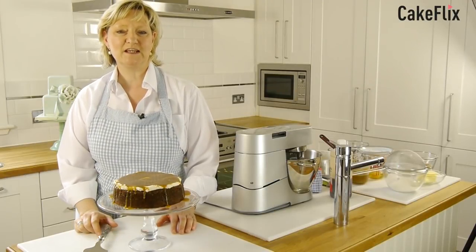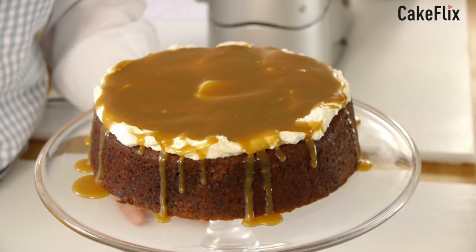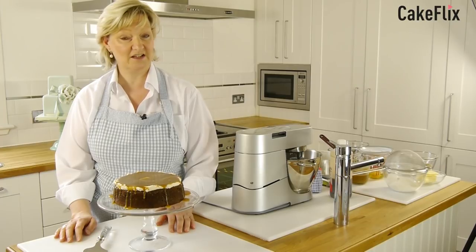This is a really great cake for beginners to try and the whole process should take about an hour and 15 to an hour and 20 minutes from start to finish. Of course when it comes out the oven you can eat it hot.